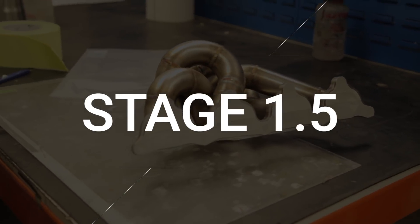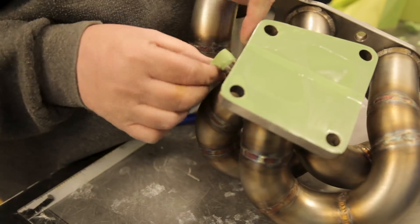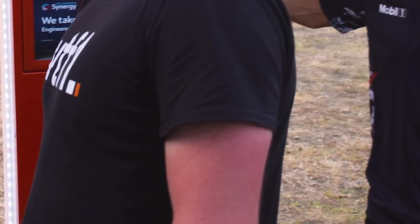Stage one-point-five: inspection. After Eric has been masked up, he is then signed off by a chief inspector to make sure that sun cream has been applied to all the correct areas before moving on to the next stage — something I really should learn before going out in the sun.